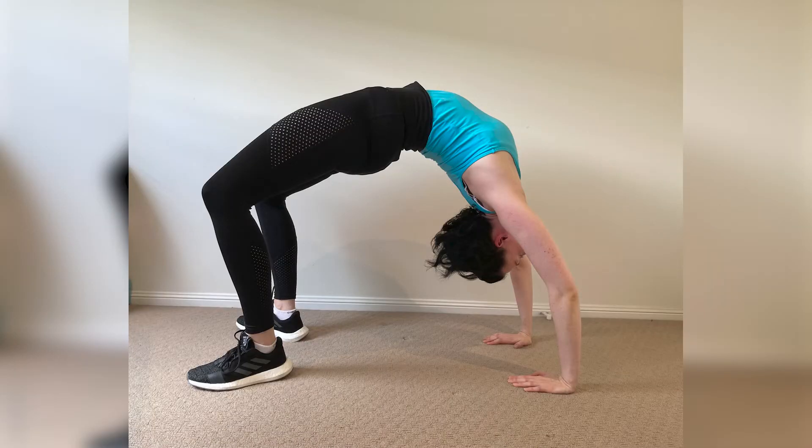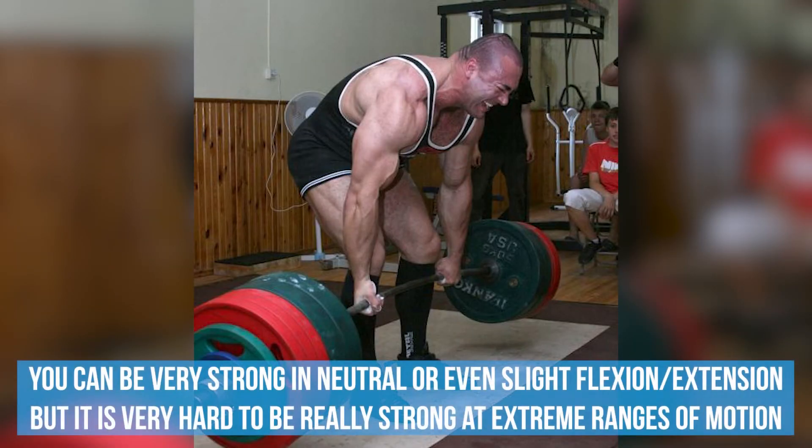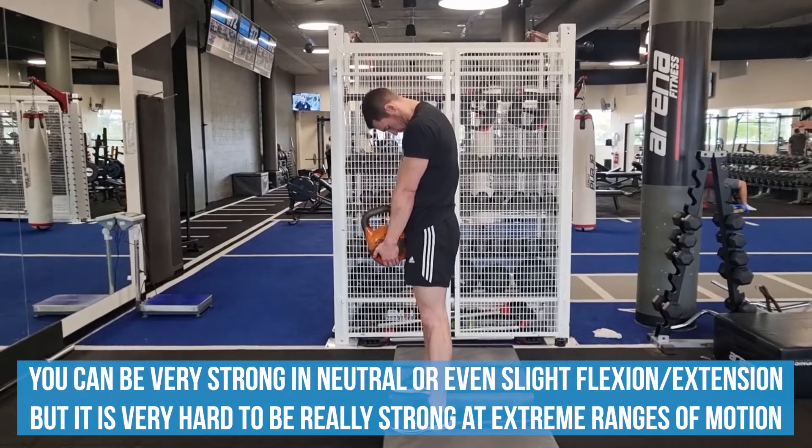When we are in hyperextension with our lumbar spine, the lower back muscles are maximally shortened. When we are completely rounded or in full flexion, the lower back muscles are maximally lengthened. You can be very strong in neutral or even slight flexion or extension, but it's very hard to be really strong at extreme ranges of motion.